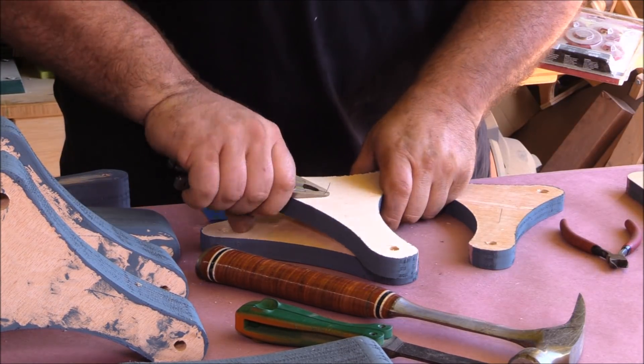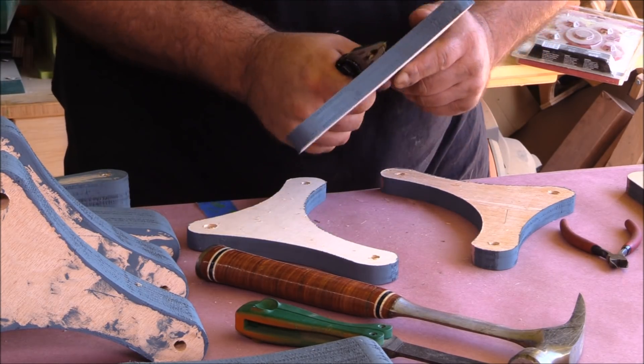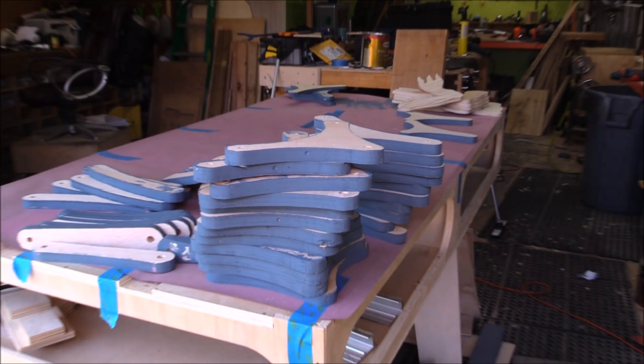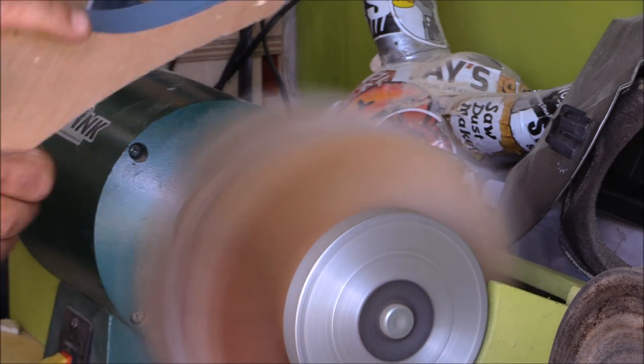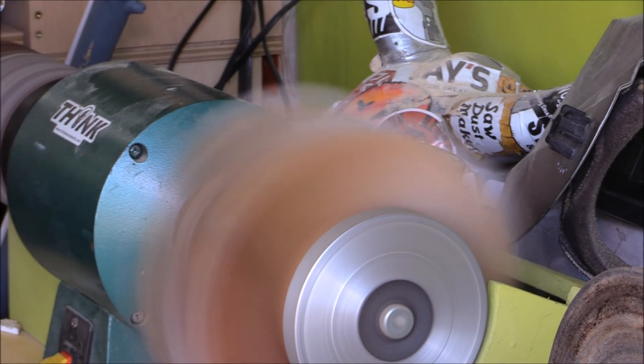I pulled the leg parts apart using needle-nose pliers to remove all the pin nails I used to have them stacked together. You can see there are a lot of components going into the leg systems, so once those were all pulled apart I cleaned them up on the sander.